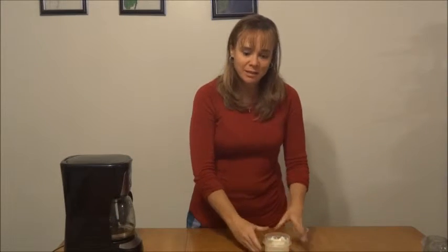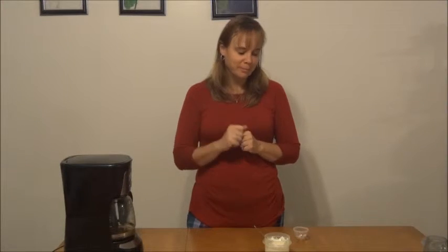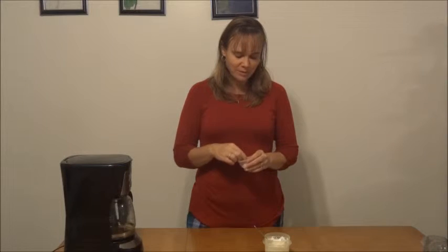When the coffee is done, we will dazzle it with a little dropple of whipped cream and sprinkle it with some peppermint candy. And we will show you how that is going to look afterwards.